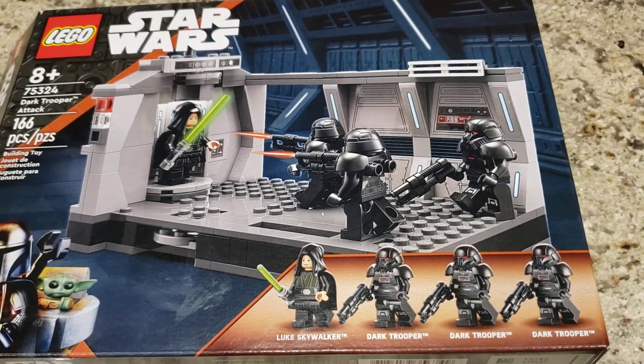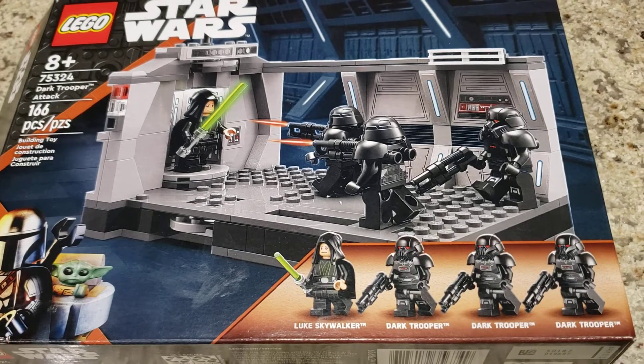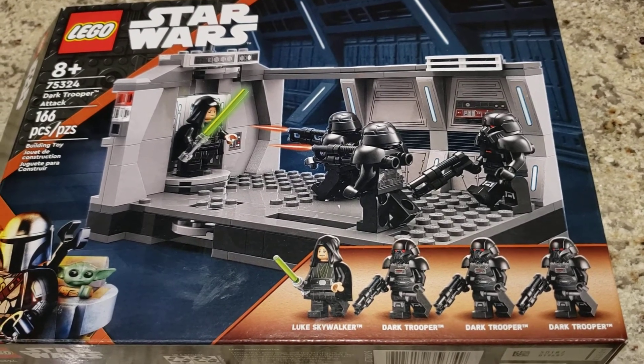Hello there, and welcome to another LEGO review at Go TKO Show. Today, for the first time, we've gotten a hold of a brand new set that's just released today. I know some people get them early, but we got it on the first day it's officially released.